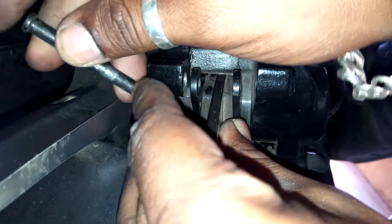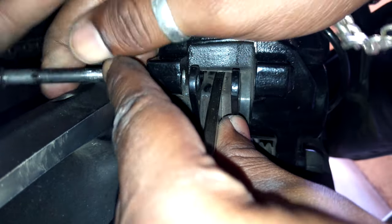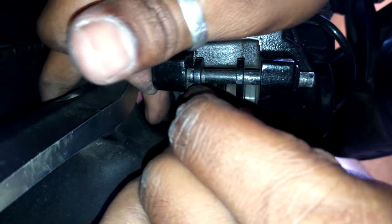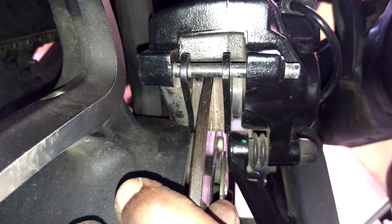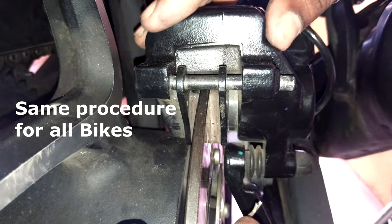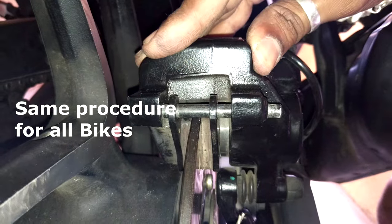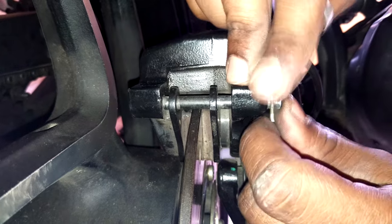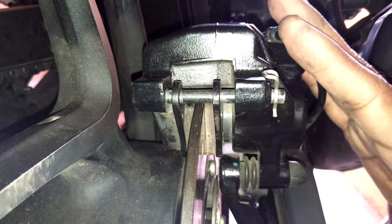Then your shaft goes back in. That's it — that's all you gotta do. Remember: pull it, put the pad, push it, make some space, and install it. It's that easy, so don't get scared.